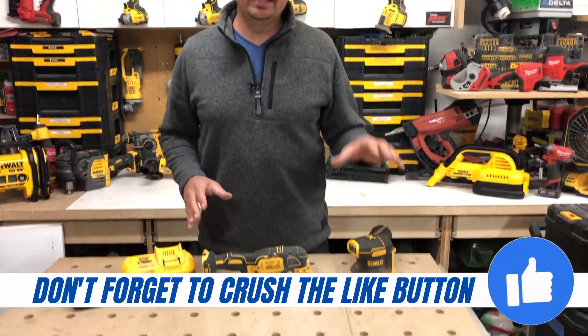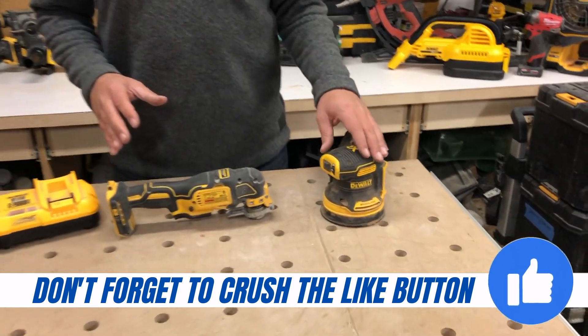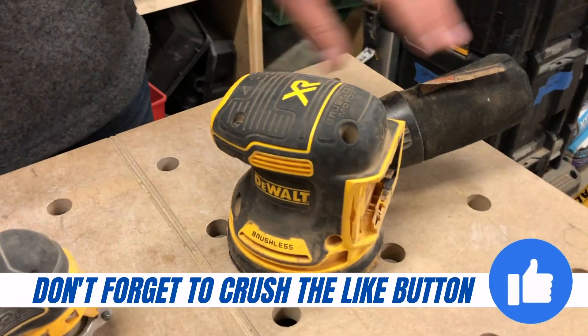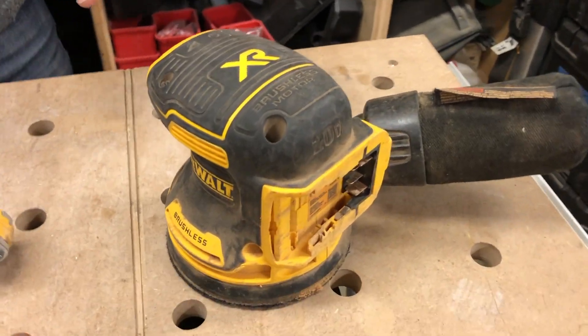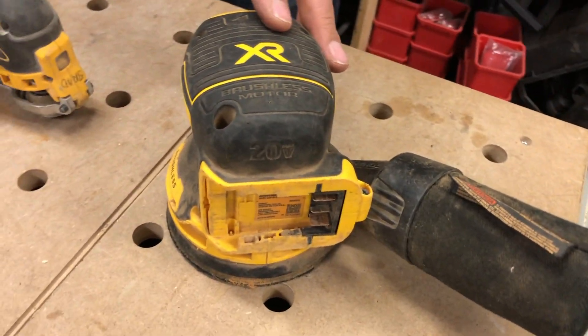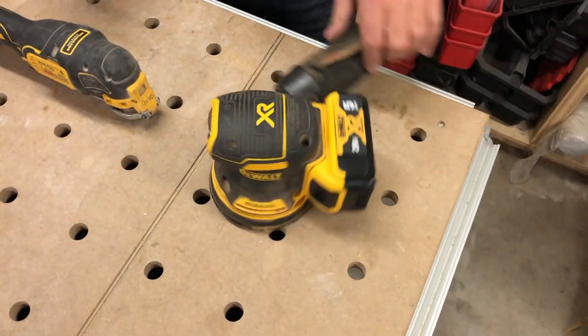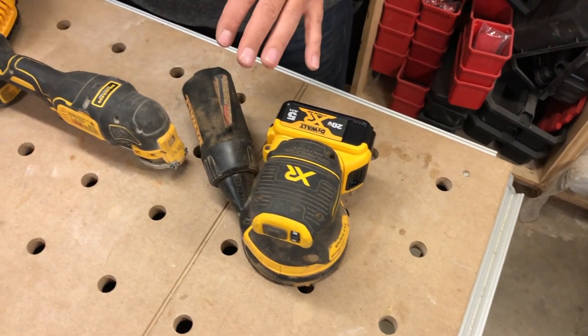This sander is a game changer. Not having cords is such a benefit — I love using this outside. The dust collection is actually really, really good, and it has a nice rubber overmold. I do always pair this with a five amp hour battery, so I'm really happy that this kit comes with it.